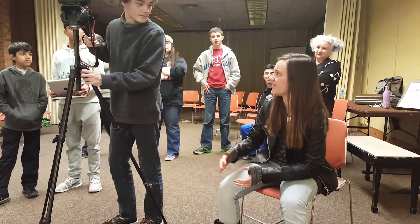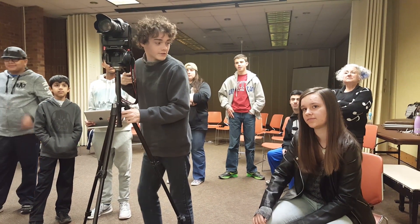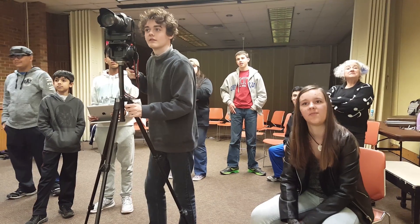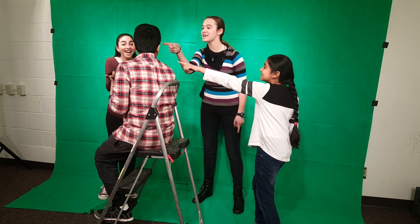Alright, I think we got this. Okay, is everyone in their places? Yeah? Okay, cameras rolling. And action! You took it! It's all you! You and me! You haven't said anything! It's all you!